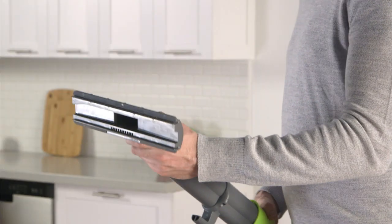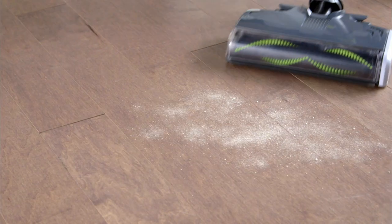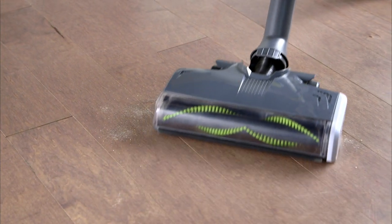Or use the included hard floor tool for efficient hard floor cleaning. There is a slider on the hose handle where you can adjust the suction strength if needed.